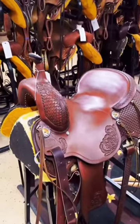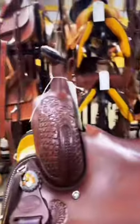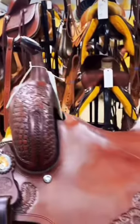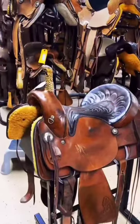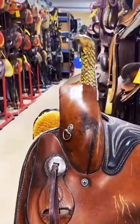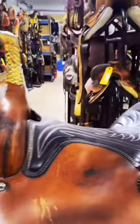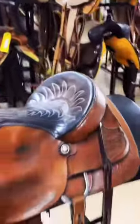Next is a cowhorse. It's like a combination between a reining saddle and a cutting saddle. It has the same tall horn, a pretty flat seat, and a low cantle. Next is a cutting saddle. These have the tall, slimmer horn, a very flat seat, and a low cantle. Most of the time they have double skirts as well.